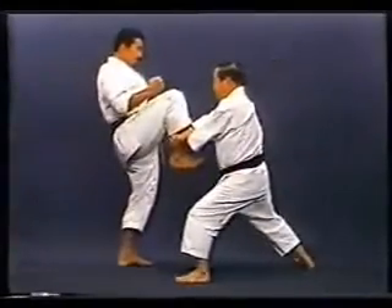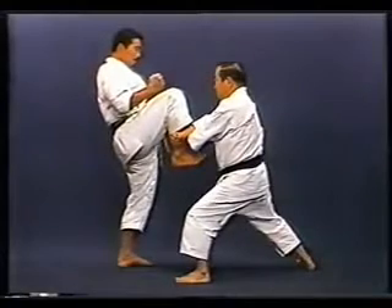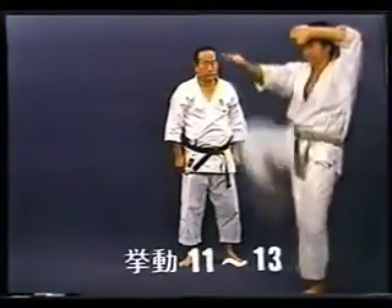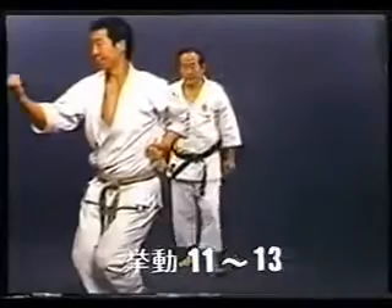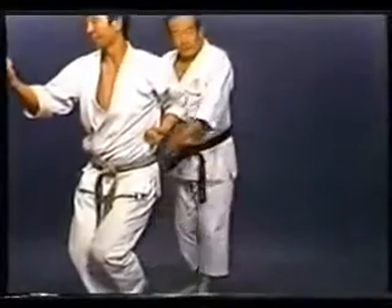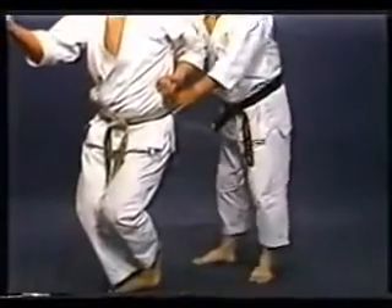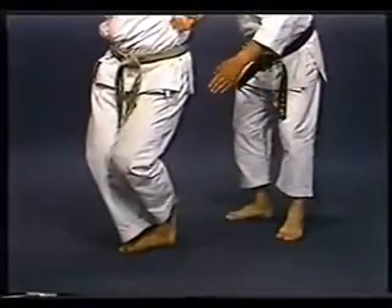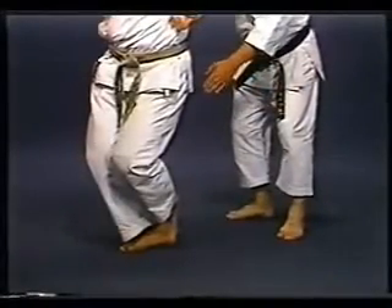You must act without hesitation. This is Kosa Dachi. Balance yourself by placing your weight on your right foot and crossing your left foot behind the right one.